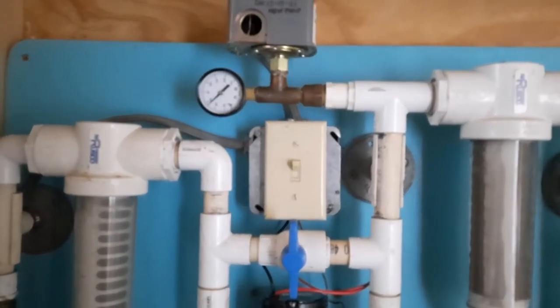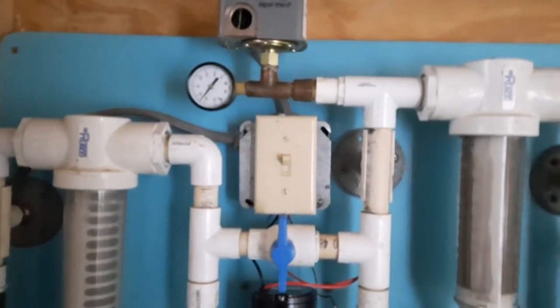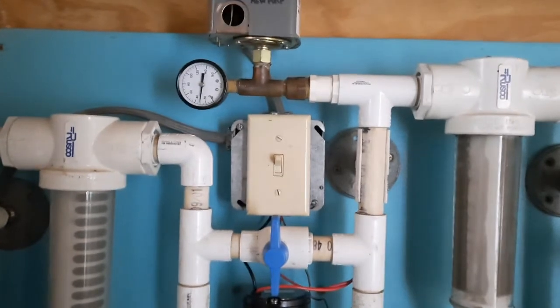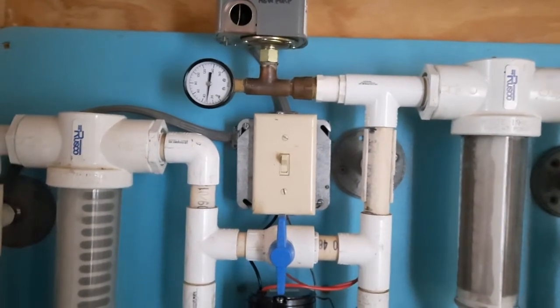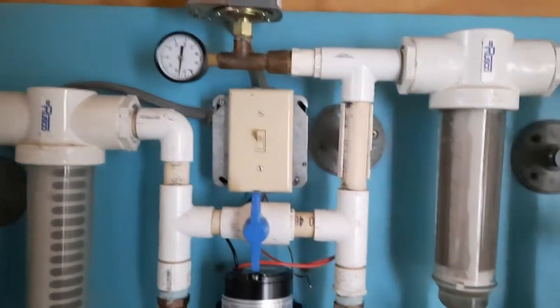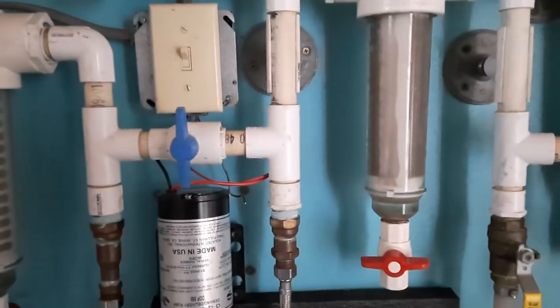The pressure increases rapidly, and you can see when the pump turns off, the pump pressure gauge drops dramatically. That indicates that this filter here is clogged, so I'm going to go ahead and clean that now.